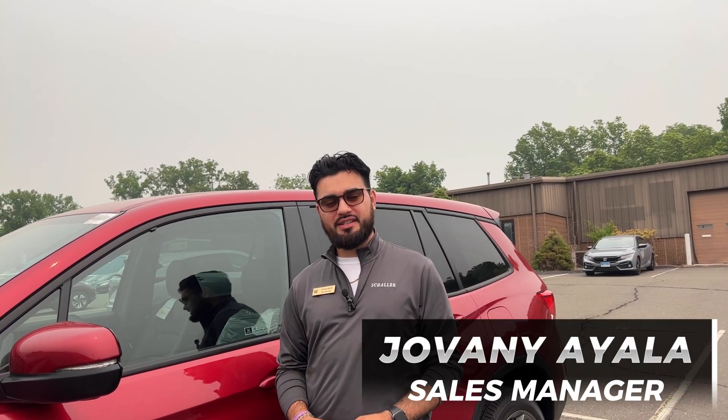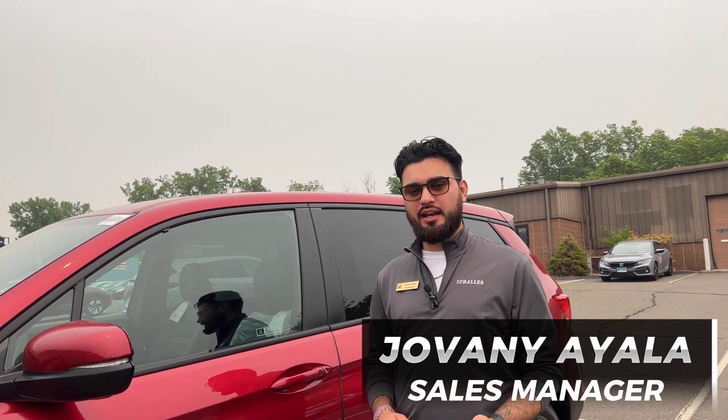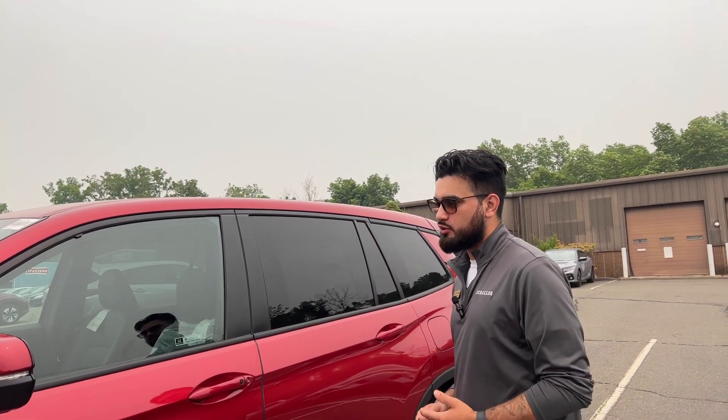Hello, my name is Giovanni Ayala. I'm the sales manager at Shader Honda and today I'll be showing you about the remote window control feature on any 2023 Honda.